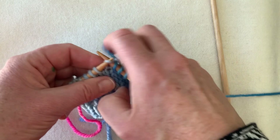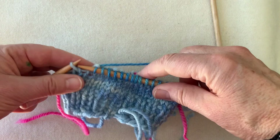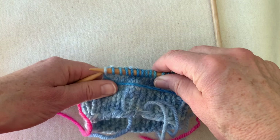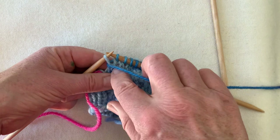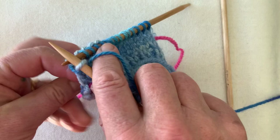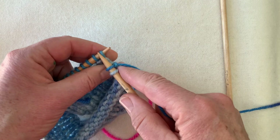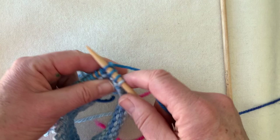Knit until one heel stitch remains. When you have one heel stitch left, we do a short row with an ordinary wrapped short row — we borrow that stitch, take the yarn around the needle tip, and replace it. I call that 'borrow, wrap, and replace.' When you replace it, the yarn should be around the throat of that stitch. Turn the work, keeping everything snug because we don't want a loose piece here, then knit across the next row.